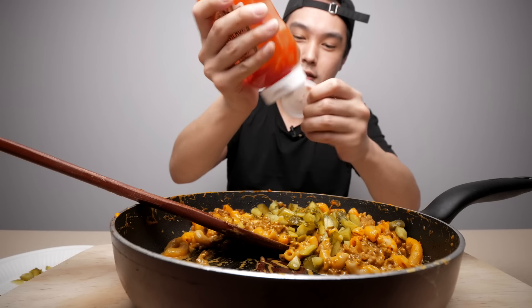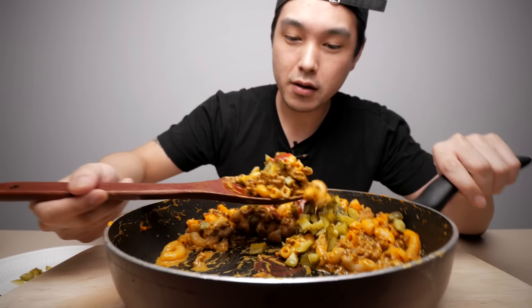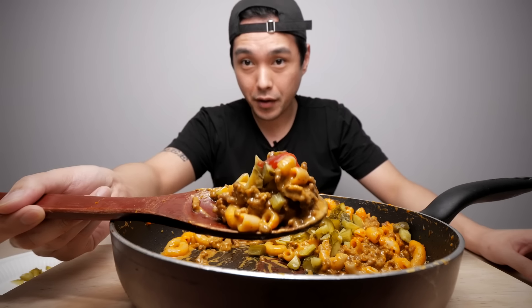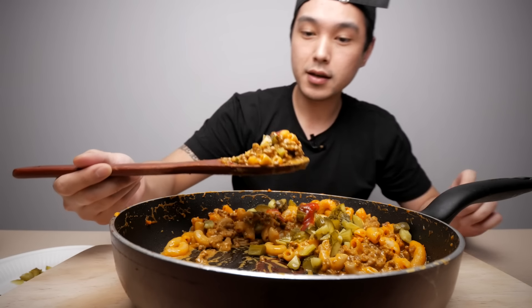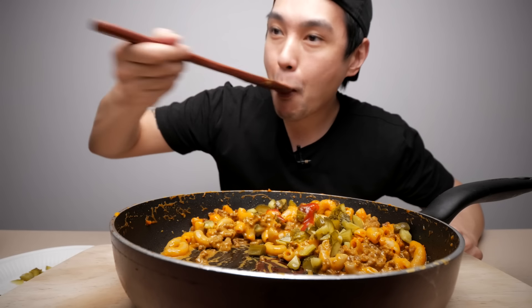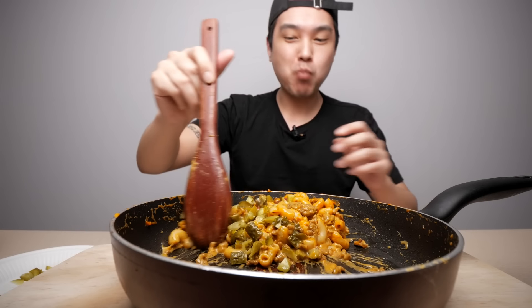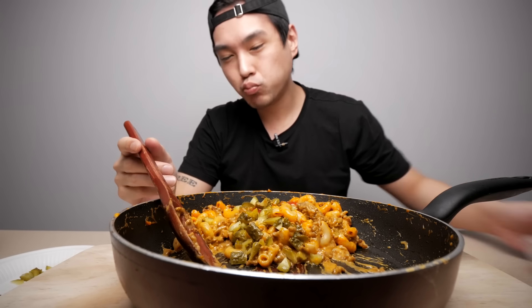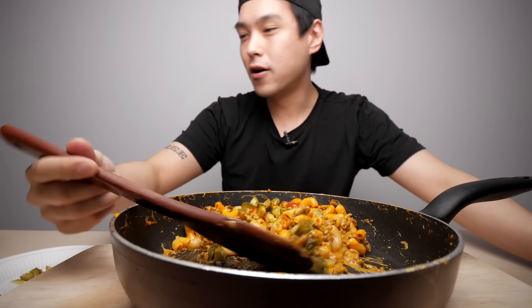I also got me some ketchup - never tried this either but figured it might be good. Look at this bite right here - ketchup and pickles together. I'll say that's a good bite. Oh, those pickles really kick it up along with that ketchup.